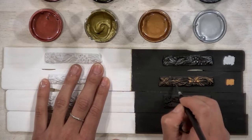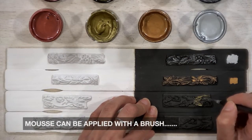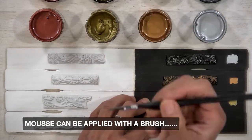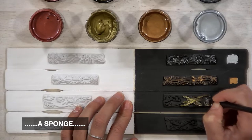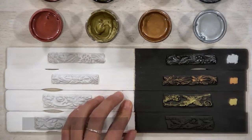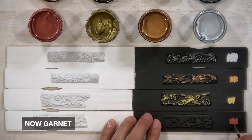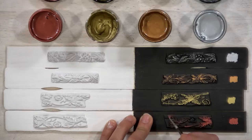You can really see this with the Golden Gem. You can use a very small paintbrush, a sponge, or even your finger, because it's non-toxic and water-based. Now we're going to finish with Garnet — this is one of my favorite colors out of all four, and it just highlights that wood trim beautifully.